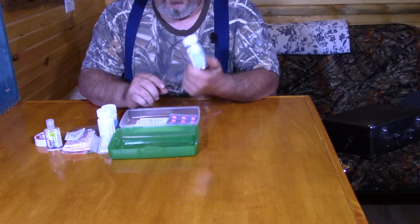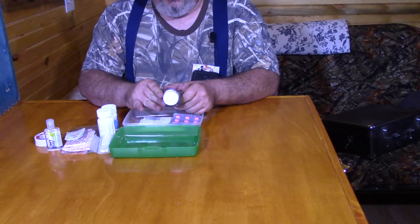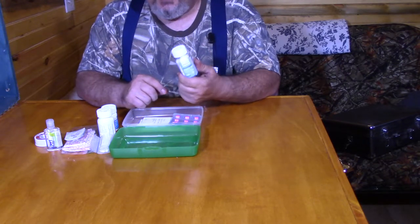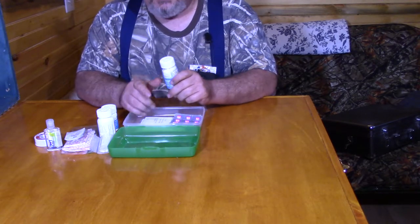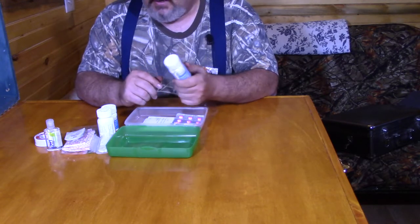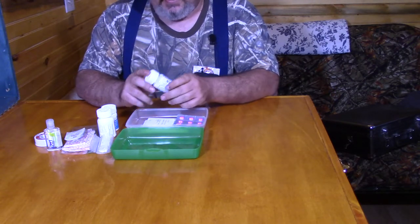This is aspirin — regular, everyday aspirin, 325 milligrams. The reason I put this in here: aspirin is actually good if you're having a heart attack. They tell you to take a pill and chew it up because aspirin is a blood thinner. I put some aspirin in here. It can work on headaches and a variety of things, but it's really in there in case of a heart attack.